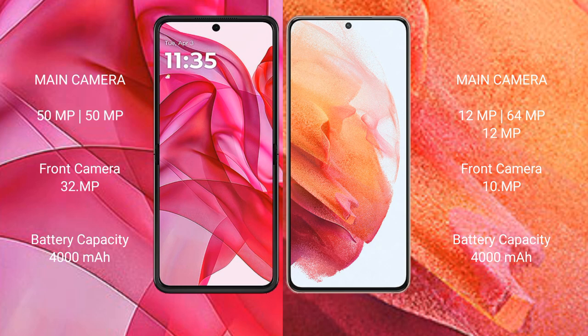The Modular S50 Ultra has a 4000mAh battery with 45-watt fast charging support. The Samsung Galaxy S21 has a 4000mAh battery with 25-watt fast charging.